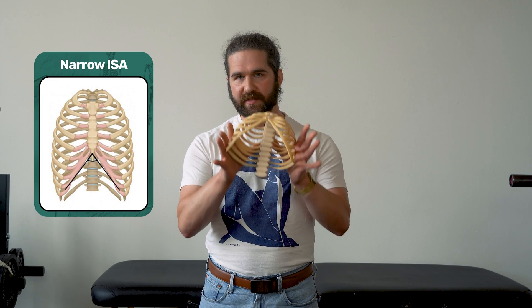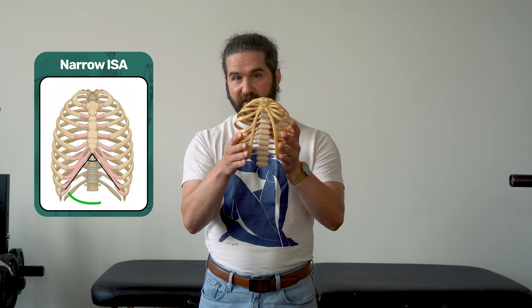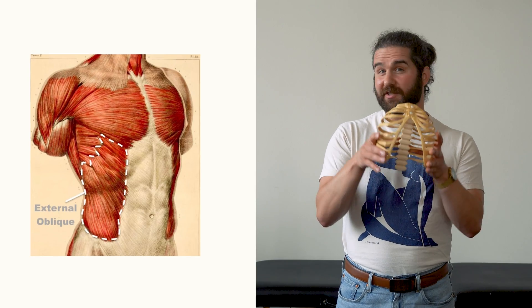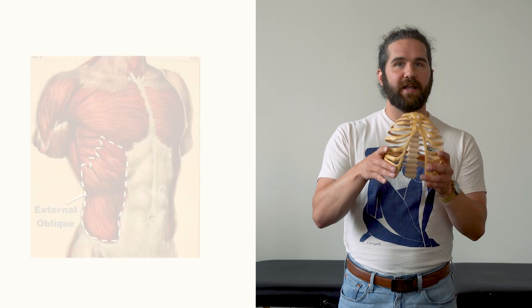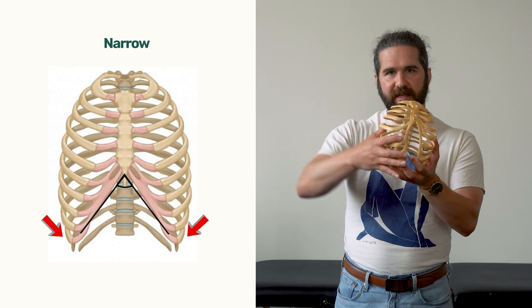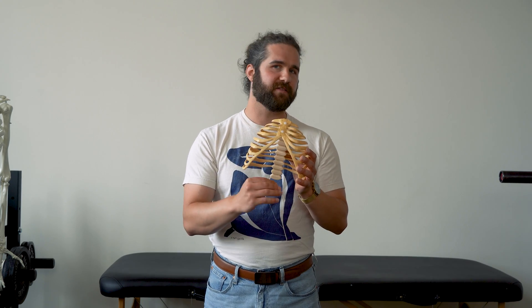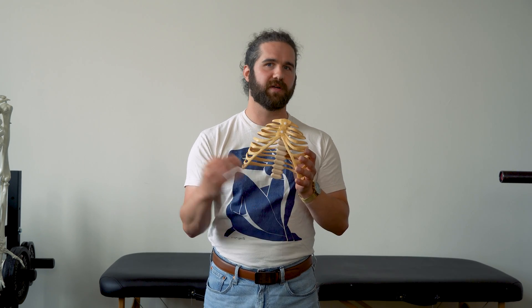To start, a narrow ISA is someone whose lower ribs rest closer to a 60-degree angle. The superficial abdominal muscles, like the external obliques, tend to rest in a shorter position, and the ribs are more oblique rather than flat. The reason you'll hear to avoid aggressive exhales is because the diaphragm tends to rest low in these individuals.